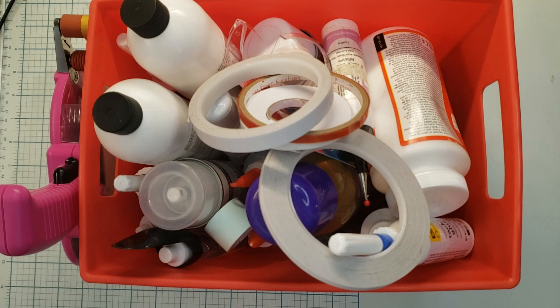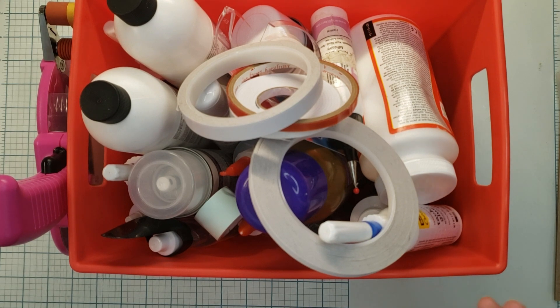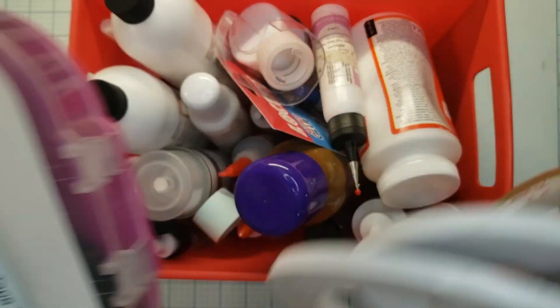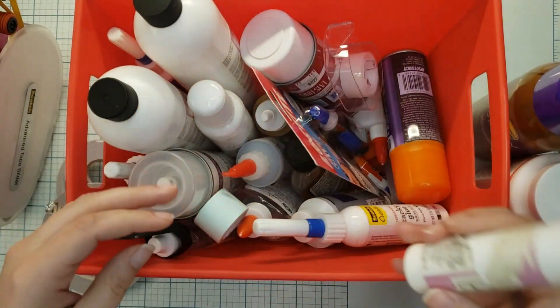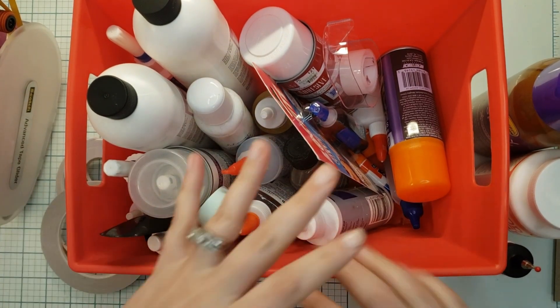On this episode of Back to the Basics, we're going to talk adhesive. One thing that we need as scrapbookers is to be able to adhere everything to our page, notebook, or whatever style you are choosing to use. To do that, you need adhesive — be it tape, other kinds of tape, tacky spray, Mod Podge, liquid glue, all sorts of things.